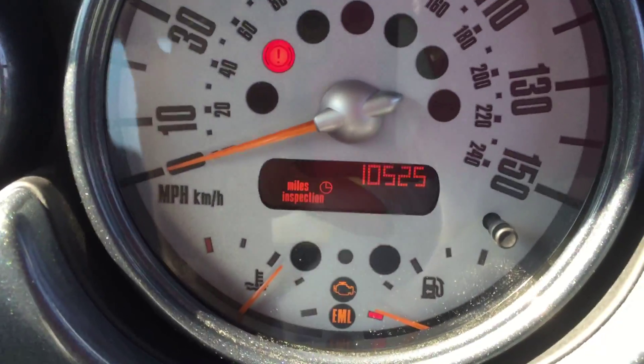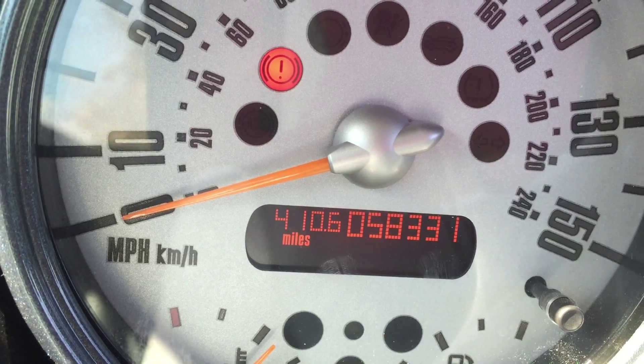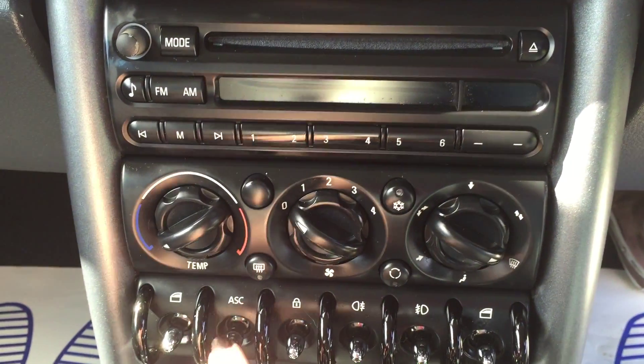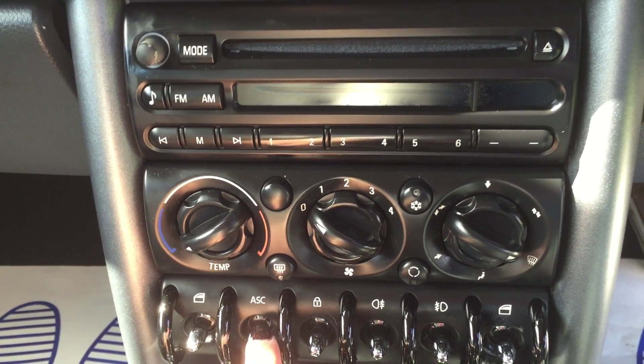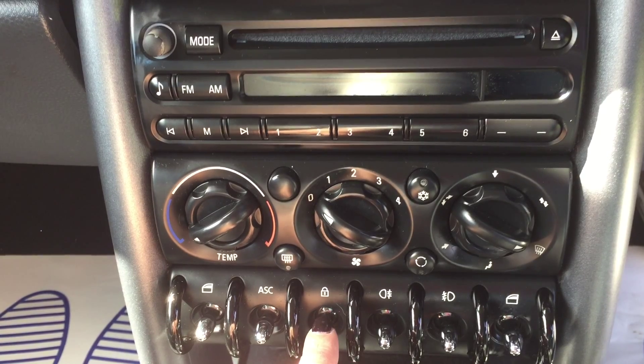I'll just hop in and show you the controls. There you can see 10,000 miles to her next service, and she's done 58,000 miles.